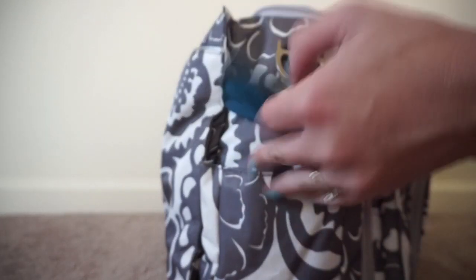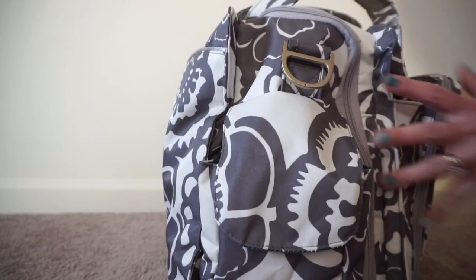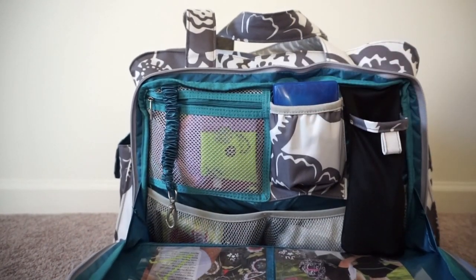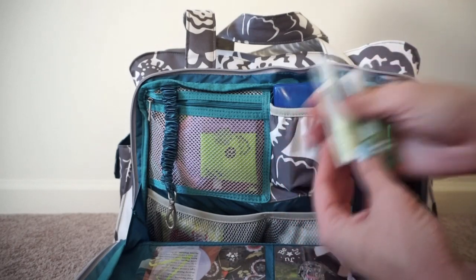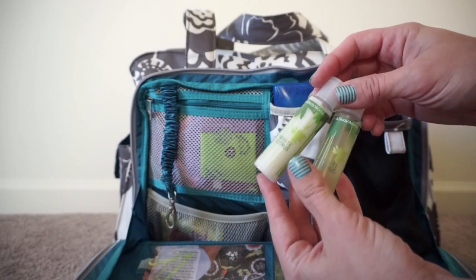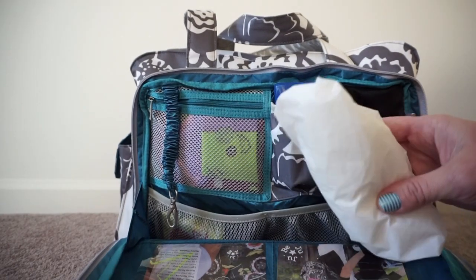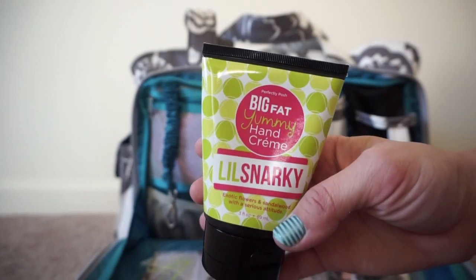I don't have anything in the slip pocket back here for the change pad, or in the pocket between the front and the mommy pocket. So on to the mommy pocket — here is the very front of it, you can just see how big that is, it's amazing. On the inside in the sunglass holder I have some toiletry items: some lotion, mouthwash, and some shampoo and conditioner. These are hotel bottles but you can fill them up with your own stuff too. Under that there are mesh pockets on each side — in one pocket I have a shower cap and next to that I have a lotion — it's that awesome snarky stuff by Posh, it's so great.